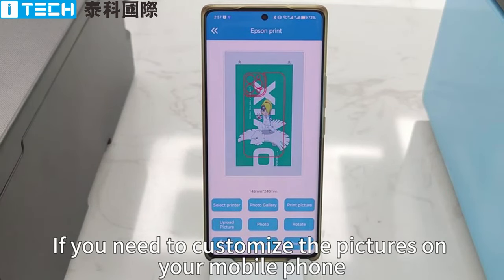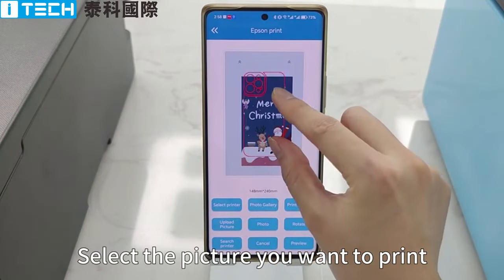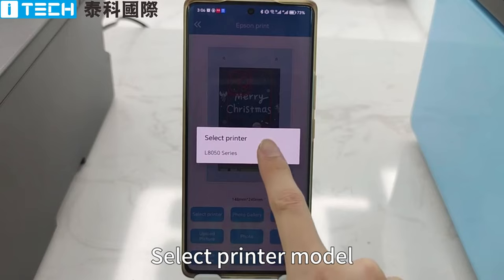If you need to customize the pictures on your mobile phone, click on the picture. Select the picture you want to print. Scale the image to desired size. Click to search for printers, then select the printer model.